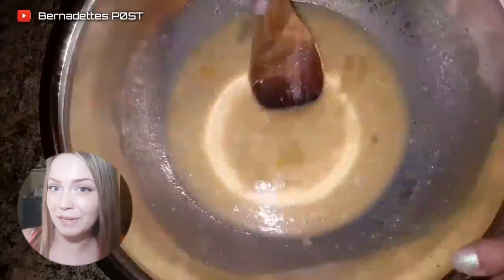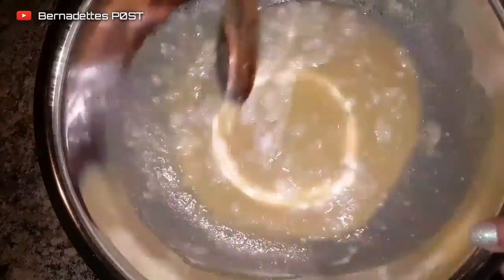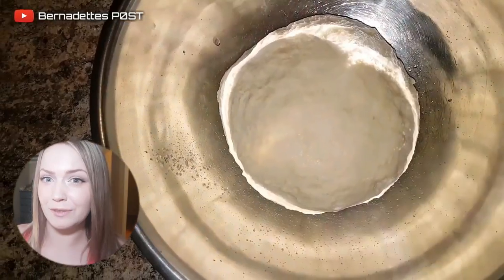Mix in the salt and the baking powder. Slowly add the flour, adding just enough to create a soft dough ball. Knead for one minute on a floured surface. Place into a greased bowl and cover for about one hour until doubled in size.